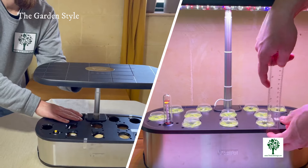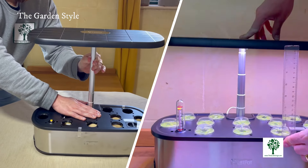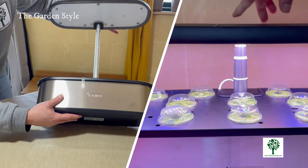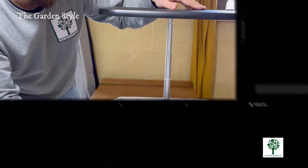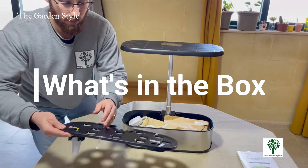You'll find the majority of components inside the water tank. First, let's adjust the height of the light panel to accommodate your plants' needs. Simply press the bottom of the telescopic rod and the supporting part of the light panel simultaneously. Now let's take a look at the components and supplies provided.